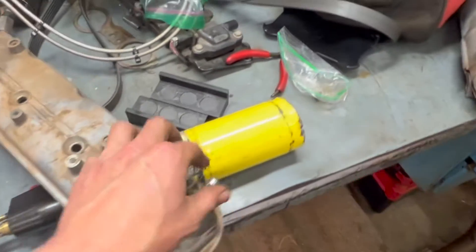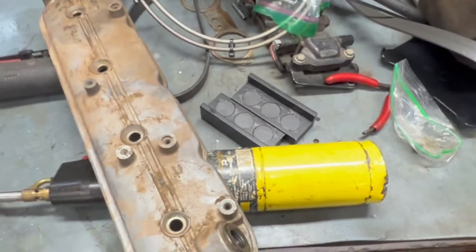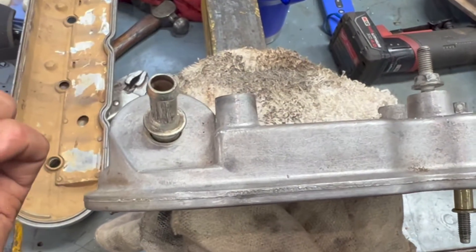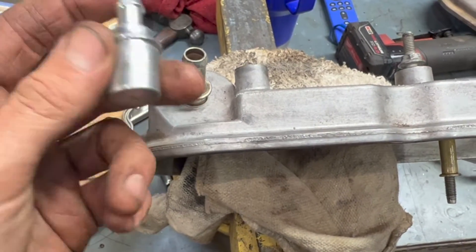I went to O'Reilly's and got a PCV valve — this is what they gave me. I came home and the valve cover was just like this. It looked like it was stuck in there. I took some pliers, tried wiggling it, compared it to the old one, and said, well, that's nowhere even near right.